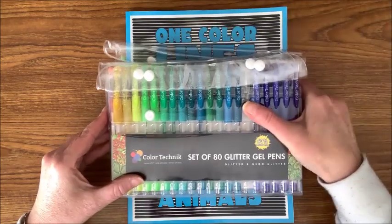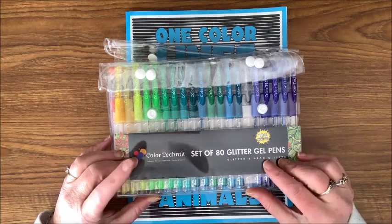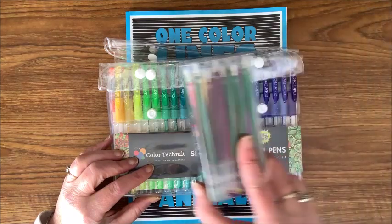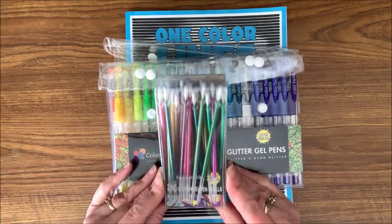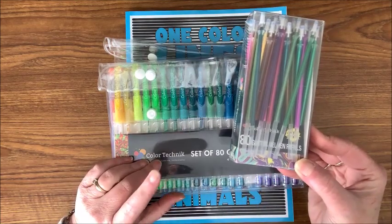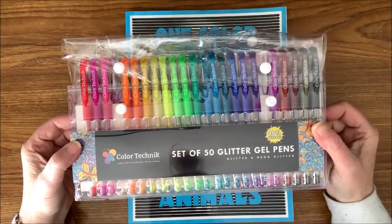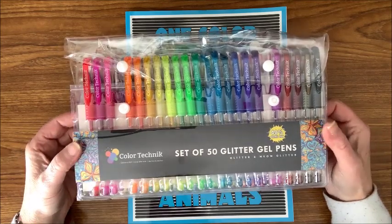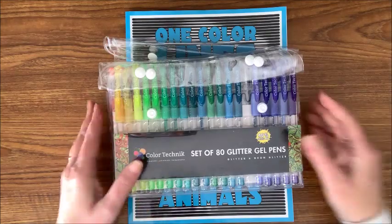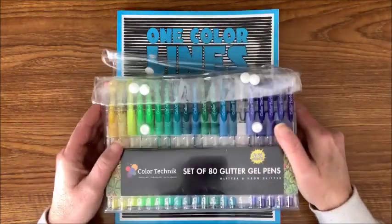The type of medium I'm going to use today are my favorite glitter gel pens. This one is a set of 80 by Color Technique. I used these in a previous video and they do come with refills — that's why I really like them. You can buy refills, as you can see I've already used a number. I also have a set of 50 glitter gel pens, and I will link all of these products and the book down below.